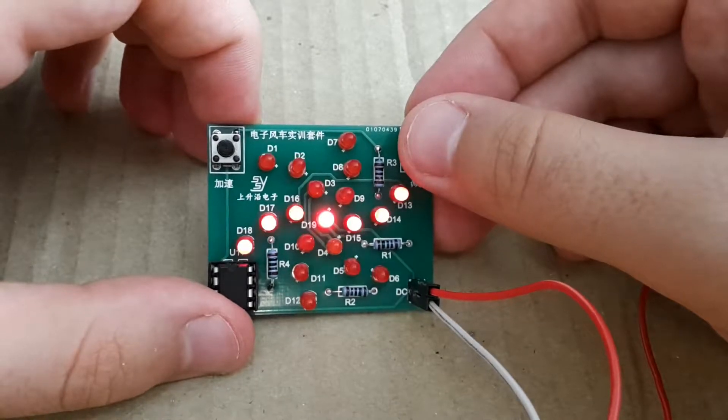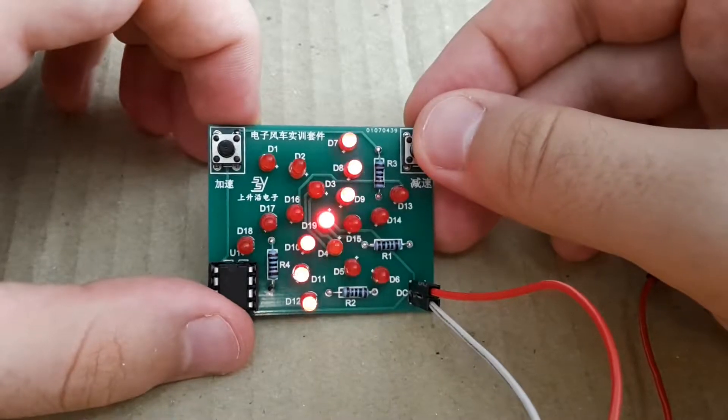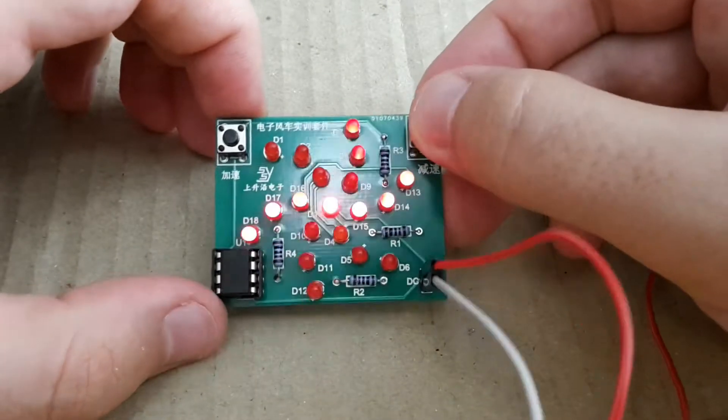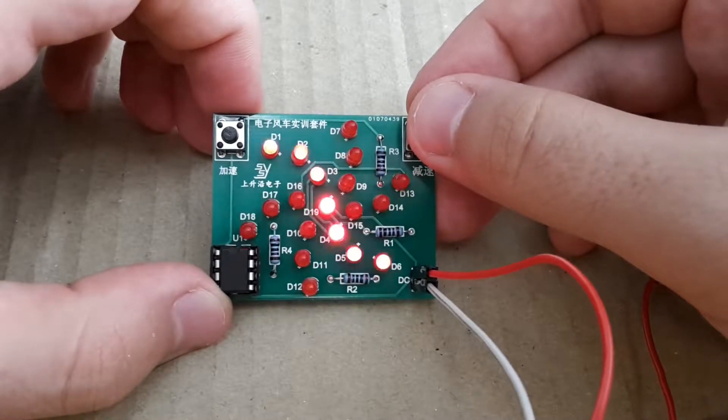Hi Youtubers, this is ZeroEms again and today I'm going to enjoy soldering this soldering kit, which I bought on Aliexpress, so I hope you will enjoy it with me.